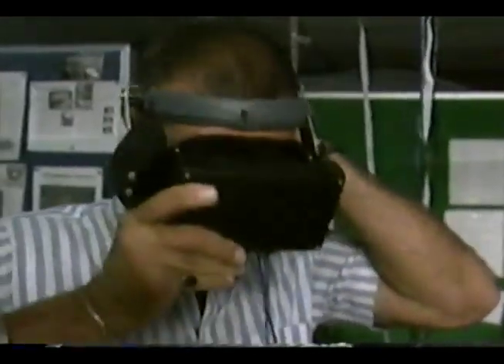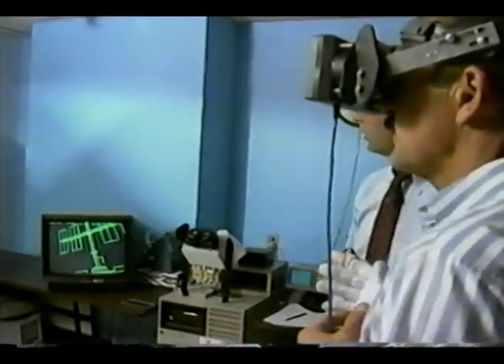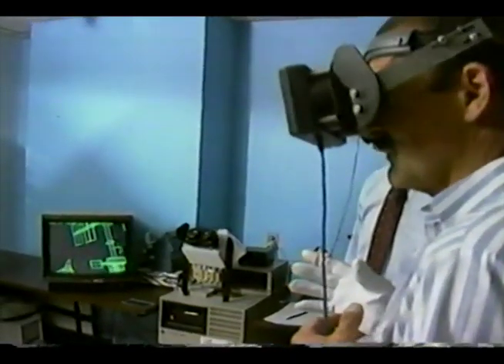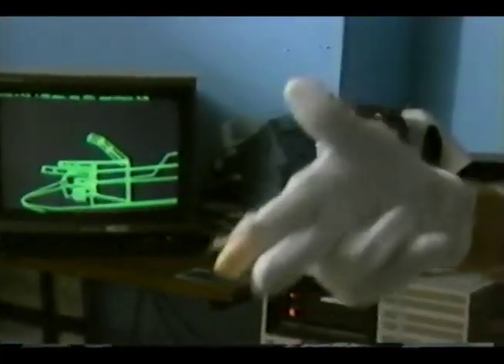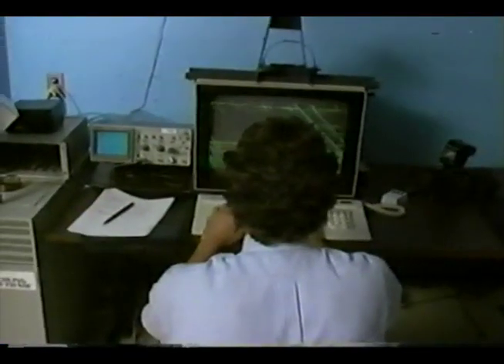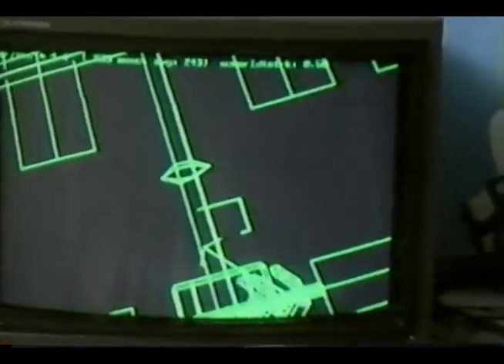In the virtual environment of the space station, you find yourself suspended in space well beyond the main structure, in the vicinity of a satellite, another floating astronaut, and the space shuttle. Again, it's the wireframe images, although new software under development will provide solid images.